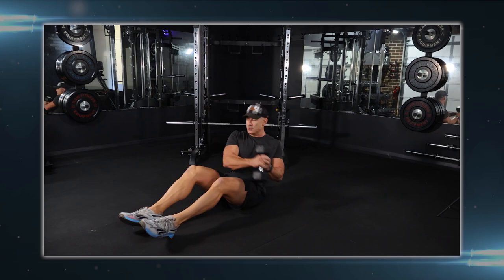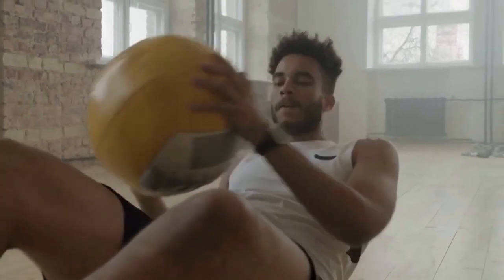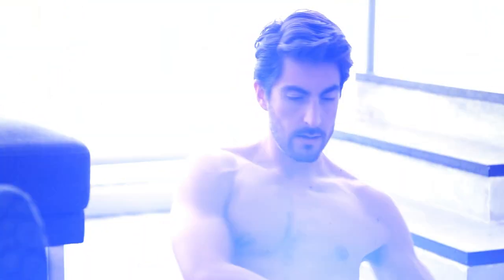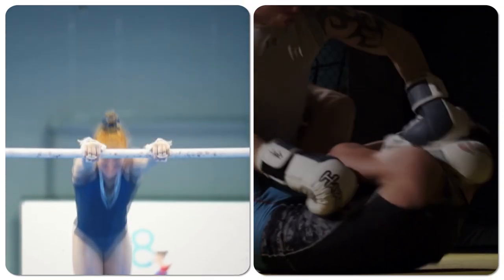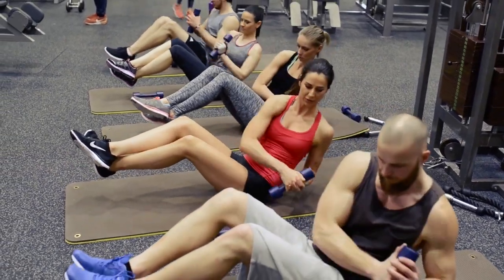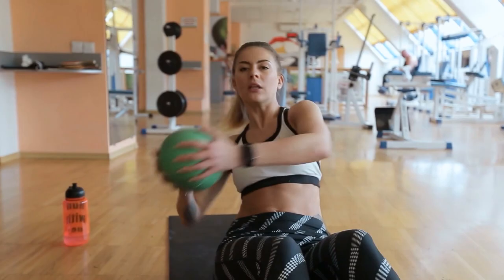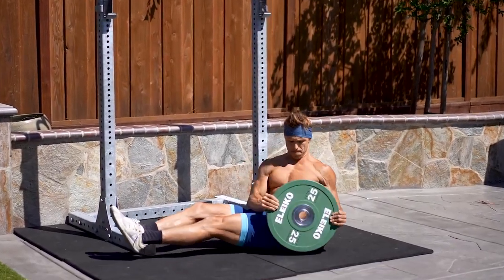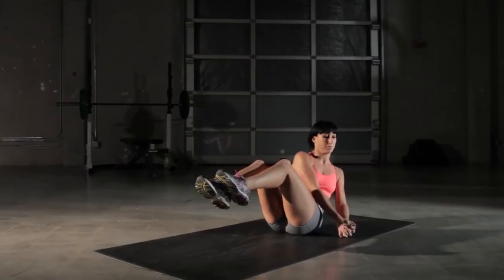By strengthening your core, Russian twists can improve your posture, as a strong core is essential for maintaining proper spinal alignment. The stronger your core, the better your balance and stability — beneficial for sports and physical activities that require a strong center of balance, like gymnastics or martial arts. The twisting motion mimics rotational movements used in daily life and many sports, making this exercise a great way to improve your functional fitness. You can easily increase the difficulty by adding weight, such as a dumbbell or medicine ball, or by lifting your feet off the ground.